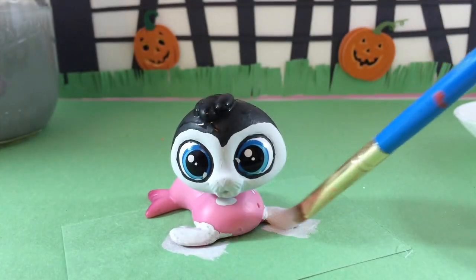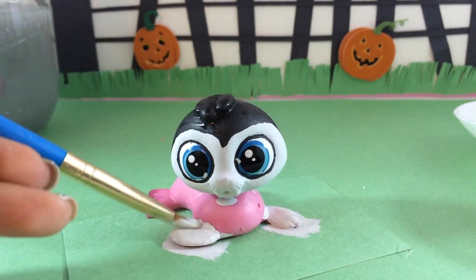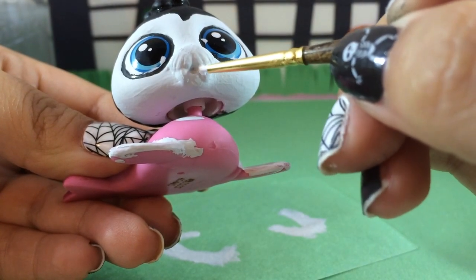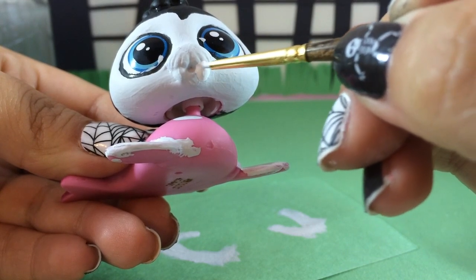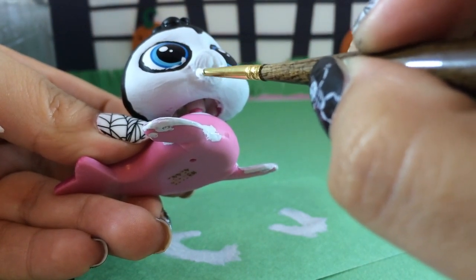Here it is — on the front of Wallace are his hands. I'm using the exact same gray color to paint his little fins. His walrus tusks have now become vampire fangs, so I am painting them with white paint to give them some definition.